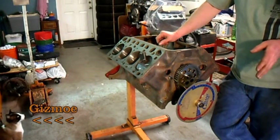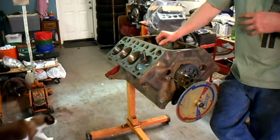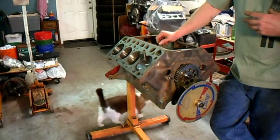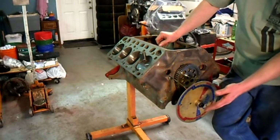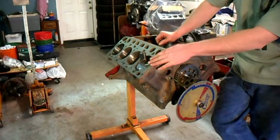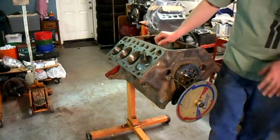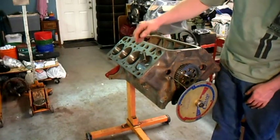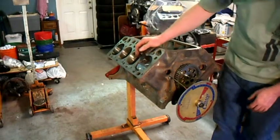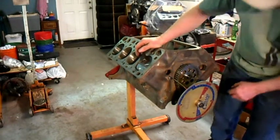I thought I'd double check in the block to see if, when I find absolute top dead center on one cylinder, that would be the same on all the others. So what I've done is I got the positive stop here. We've already found top dead center for number one.